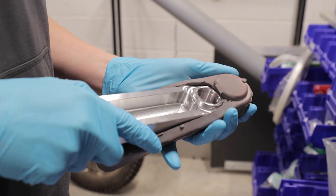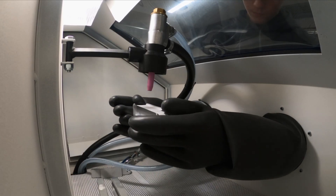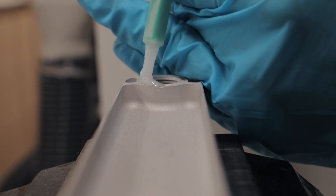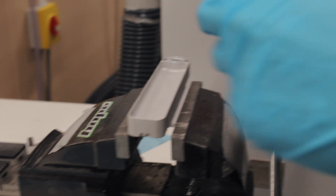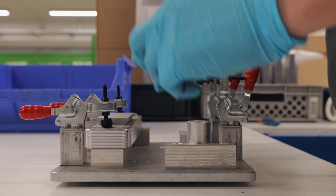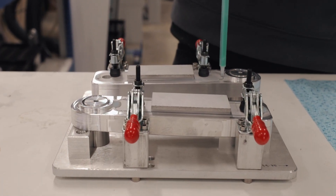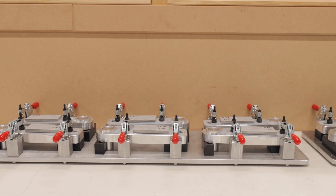The two pieces now move to be sandblasted to ensure the adhesive has a rough surface to bond to. Both pieces come together and are injected with a bonding agent. The cranks are now left for 24 hours to set.